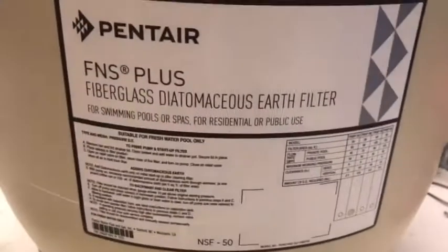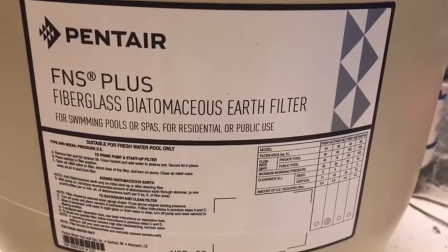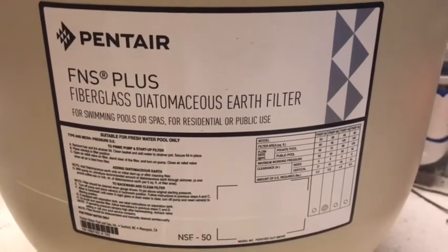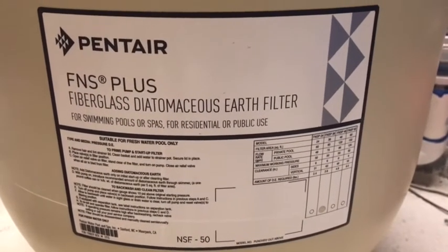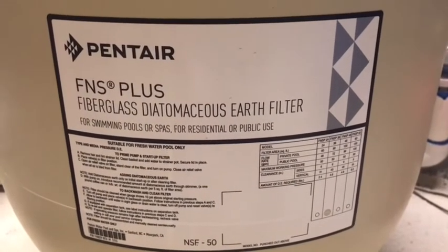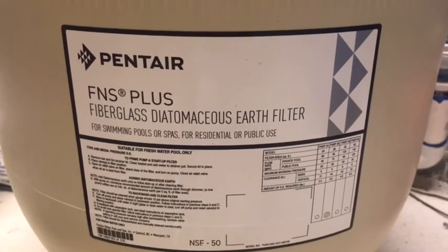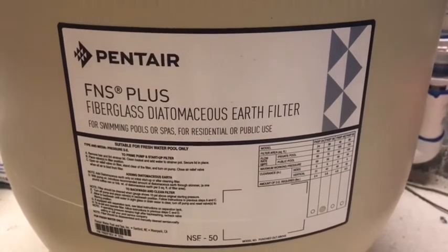We're going to take a look at our filter. We have an FNS Plus 36 square foot filter, and that's going to take 3.6 pounds of DE. We will put the DE in a bucket, make a slurry, and slowly add it to the skimmer so that it coats the filter elements.